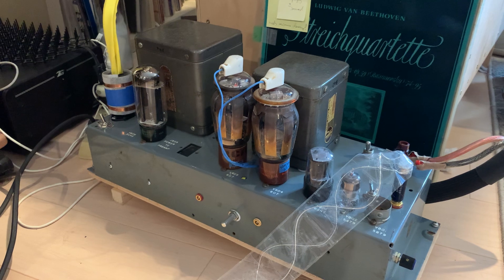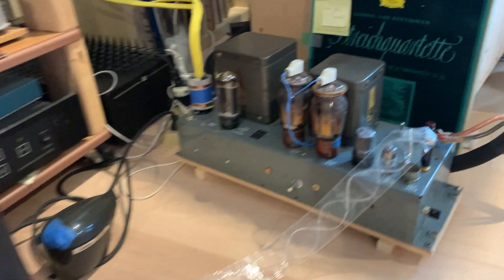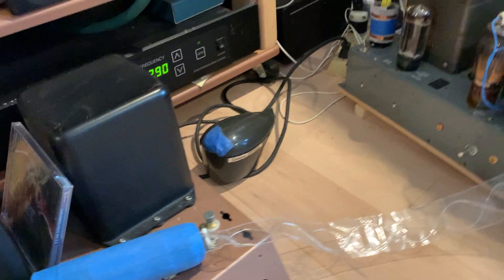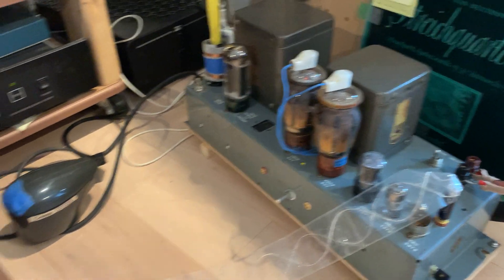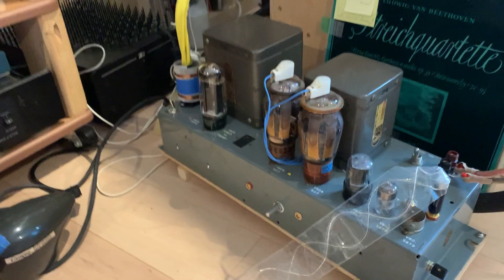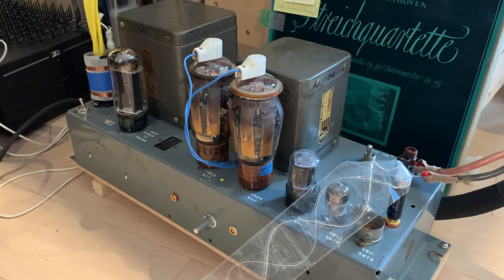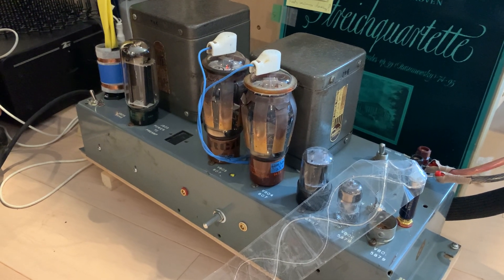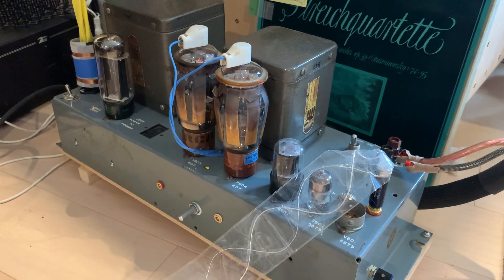If it doesn't have much potential, I won't do much with it and will focus my attention on the Heathkit W6 rebuild and put more money into that. When you look at them, the Heath's transformers are just super massive — several times the size of the Ampex's transformers. But as things worked out, the Ampex amp is just amazing, amazingly good sounding. I would not have expected it to sound so good, even though I actually should have expected it, because it has somewhat of a legendary status.